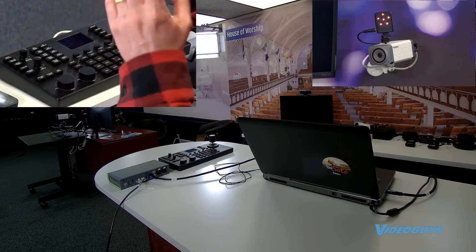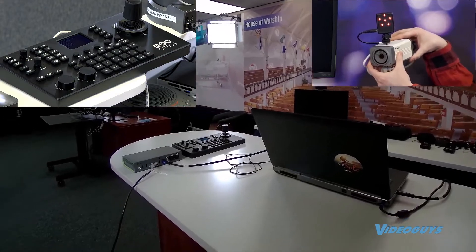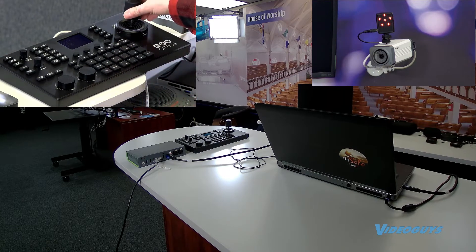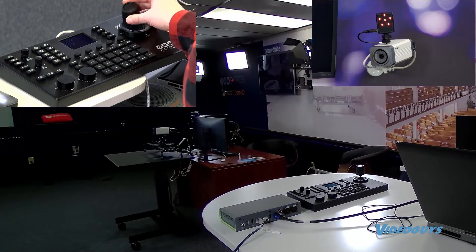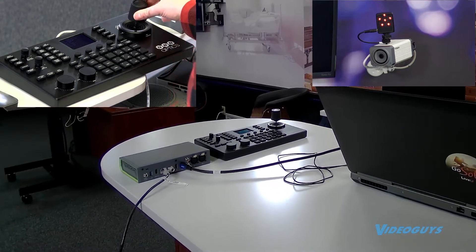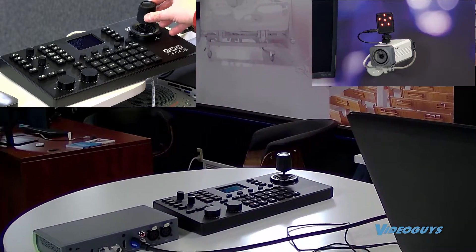I also have it controlling an ePTZ camera. This camera is one of the PTZ optics cameras that does not have physical pan-tilt-zoom — it has digital pan-tilt-zoom. But this controller has no problem controlling this just like a PTZ camera. This is one of those cool things where you can have this camera with the five-year warranty — it's only $4.99, and it gives you the feel of a PTZ camera operation. With an ePTZ camera with presets, it actually looks like I'm cutting from camera to camera shot, which is super cool.